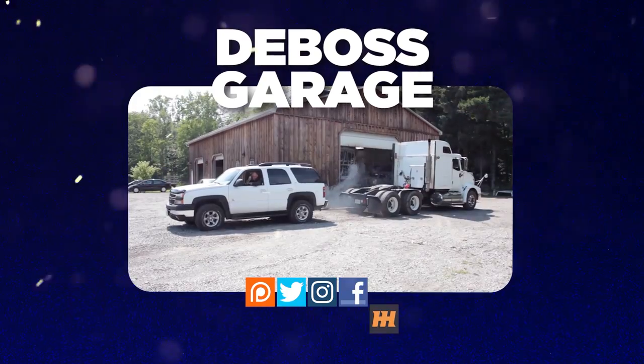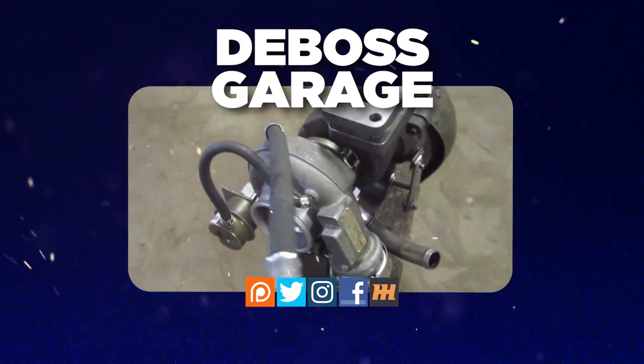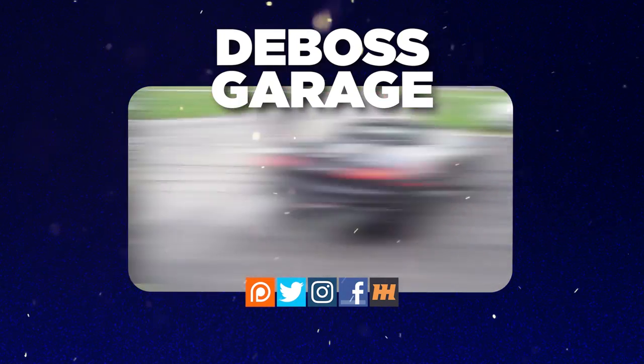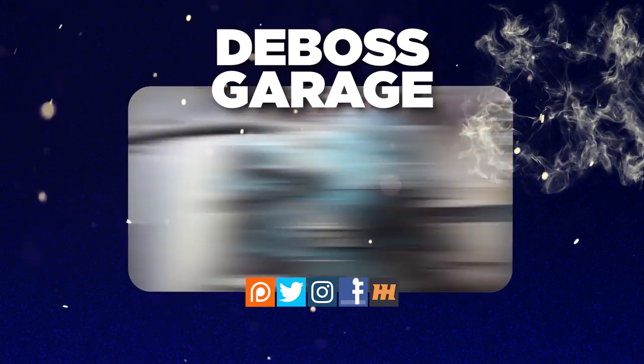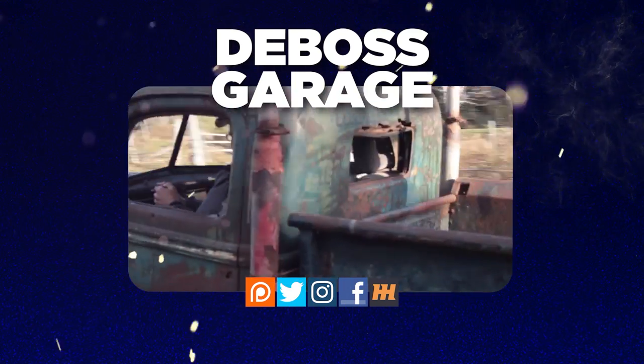Thanks for watching. Don't forget to like and subscribe. If you love the channel, consider heading over to Patreon — there's a lot of stuff happening there to help support the channel. And remember, if you're not filthy, you're not rich.